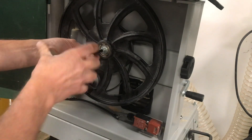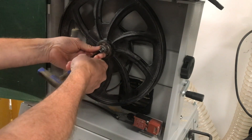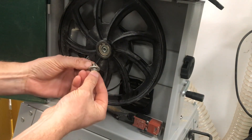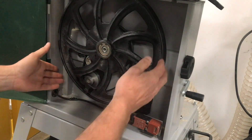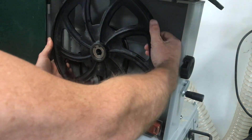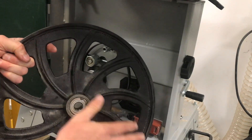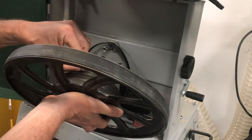Then loosen the socket head cap screw using the Allen key — that's a 6mm Allen key. Leave the spring washer somewhere safe. That enables you to draw the wheel towards you. They are a tight fit but it will eventually drop off, leaving the belt there. At this point you can clean the wheel down and make sure there's no debris in the poly V grooves.